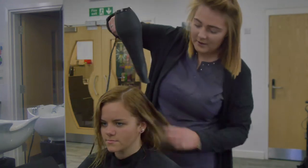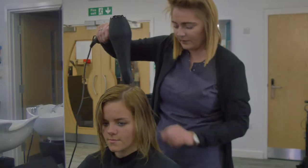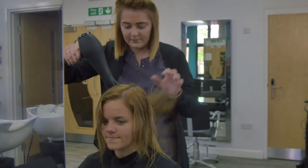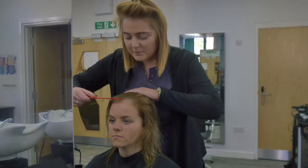Rough dry the hair with the hairdryer using your fingers. This will reduce the moisture. Ensure your hairdryer is pointing in a downwards direction from roots to points. Using a comb, detangle the hair and place in the natural parting.